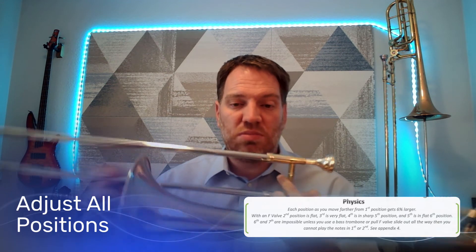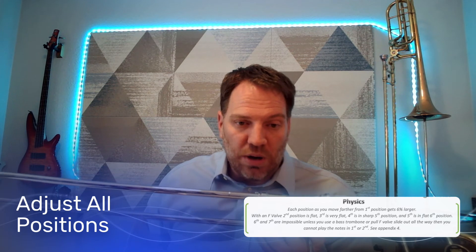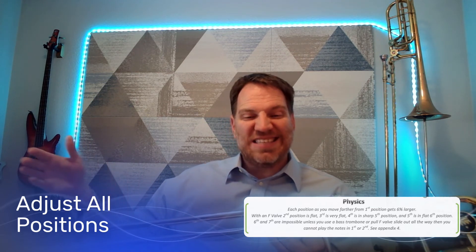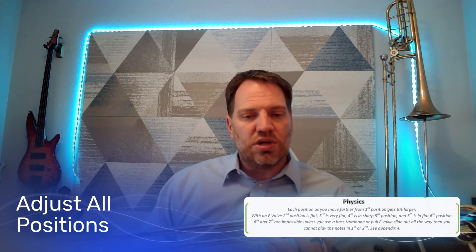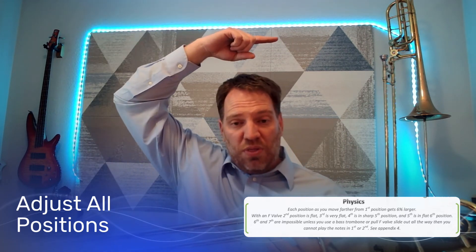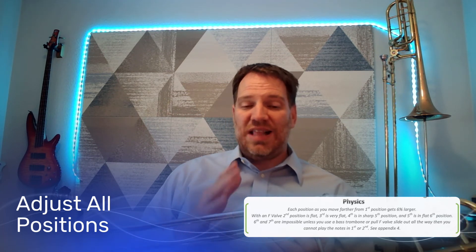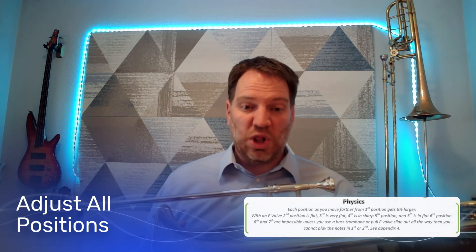When you have an F trombone — hey, look, we got one up here — bass trombone. Every time you add a slide position, the difference between first and second position equals the difference between sixth and seventh position. They get larger and larger the further out you go. So when you add both valves, you could need to go two whole positions out from some of them. Each slide position grows exponentially as you make your instrument longer.